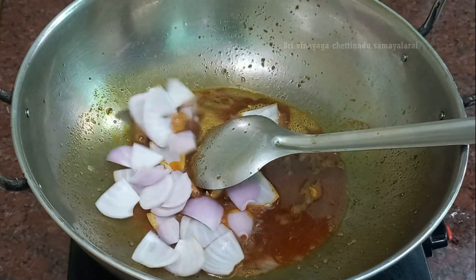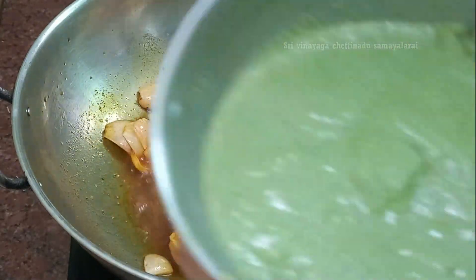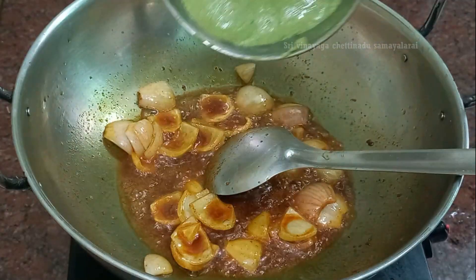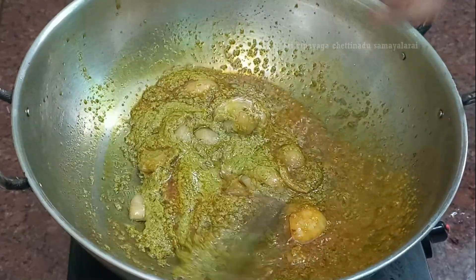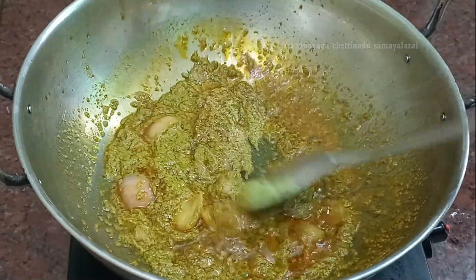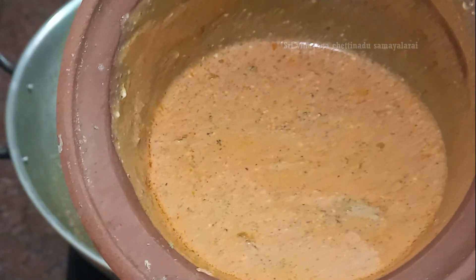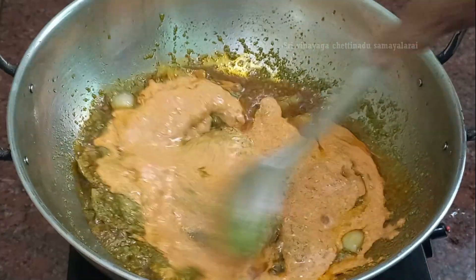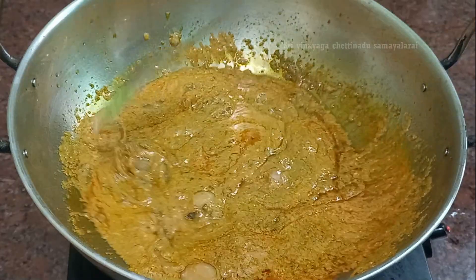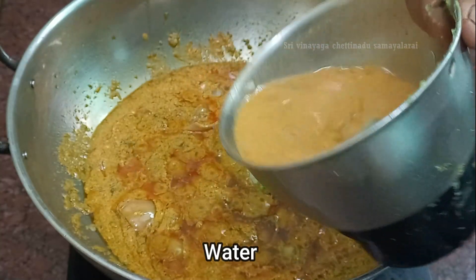Let's do it. Put it in the pot and we cook it once, like this. We put the sauce in the pan and we will cook it.